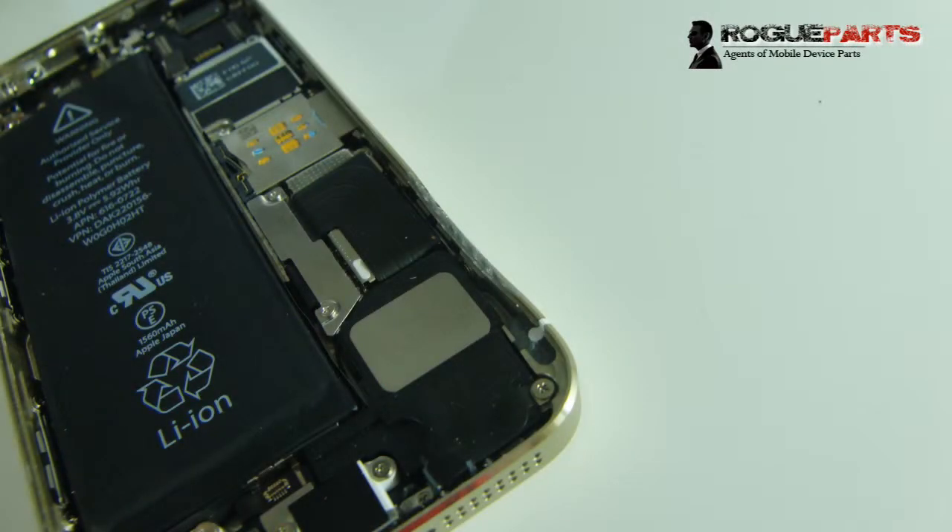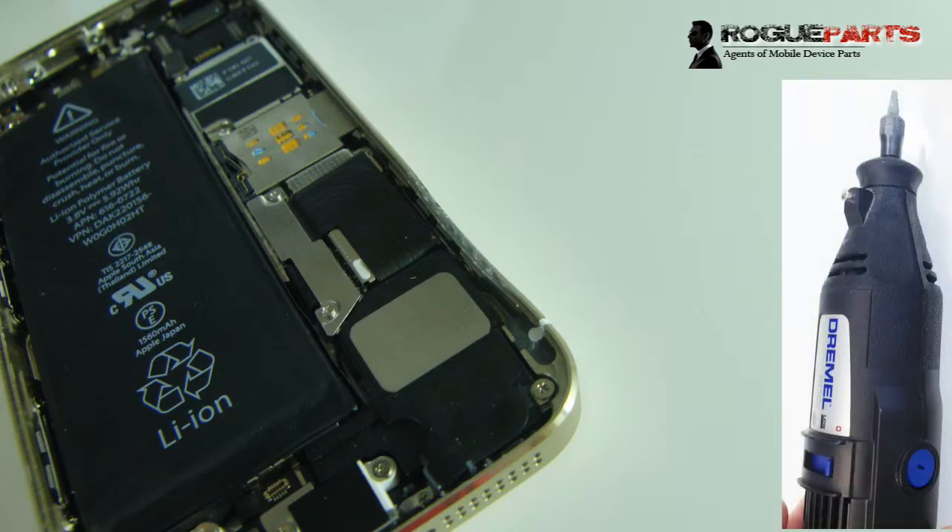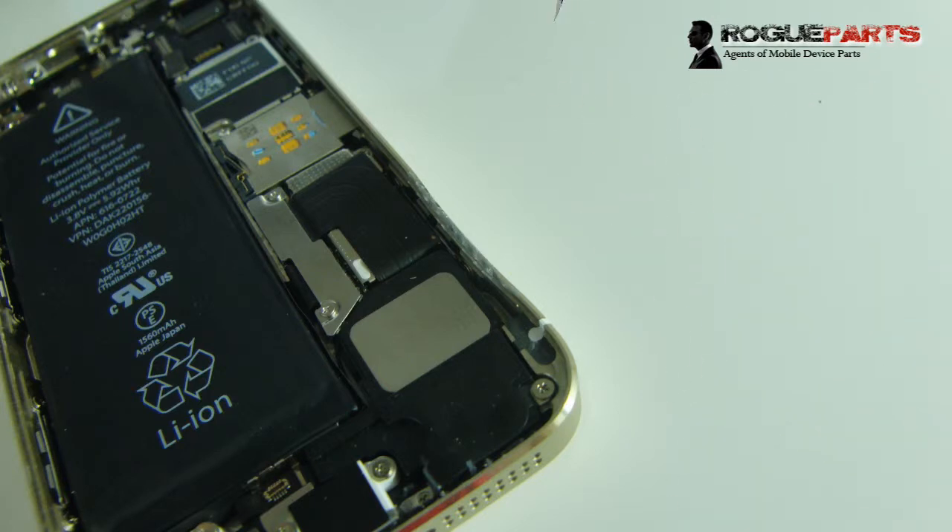Hey folks, Ryan from Rogue Parts here. You're looking at an iPhone 5S that's been severely damaged on the frame. On the bottom right hand side, that frame is dented inward pretty significantly. What we're going to do is some dremeling — basically a power tool with a sanding extension — so that we can take the insides of that bent inward aluminum out.